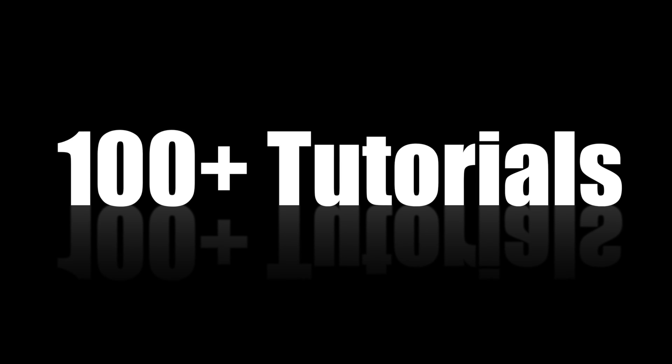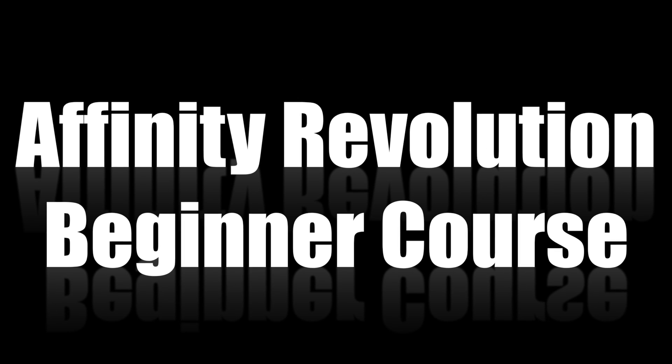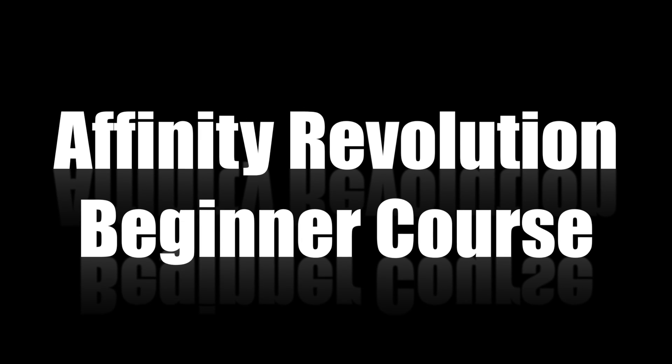200 hours in the making, and over 100 tutorials, Affinity Revolution is proud to present our complete beginner course.